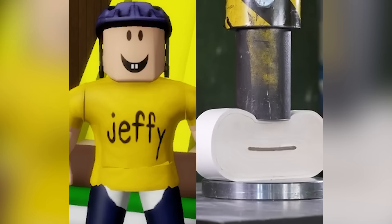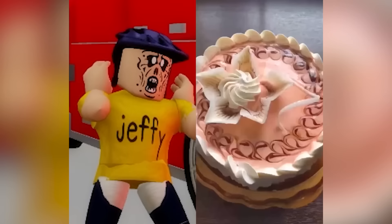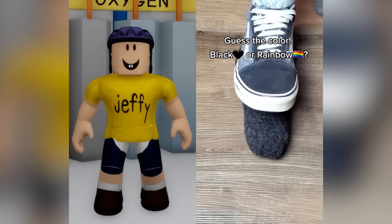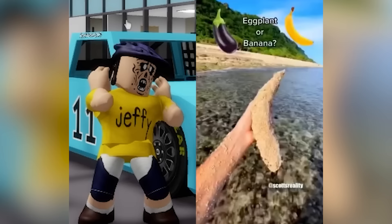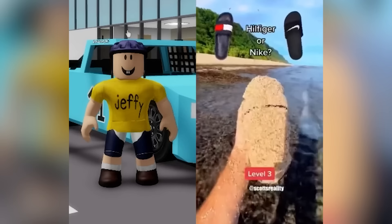Bless me, Jesus! Monday, Tuesday, Wednesday, Thursday, Friday, Saturday. Guess the color — black or rainbow? Black! Human skull or coconut? Human skull! Or banana? Banana! Or Nike? Nike!